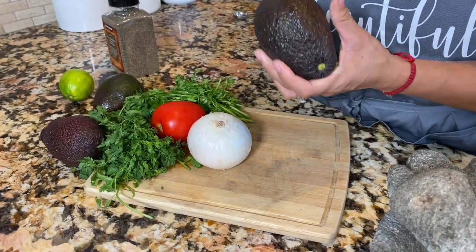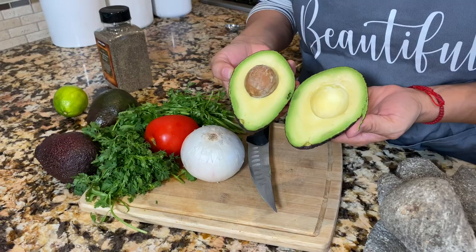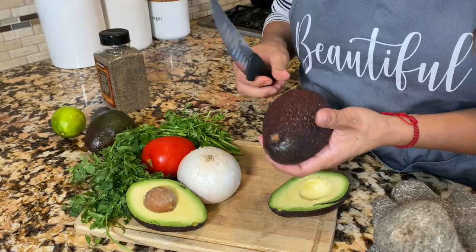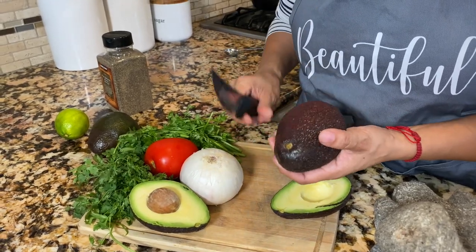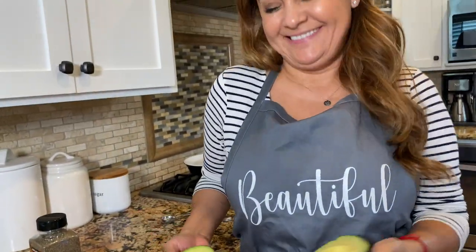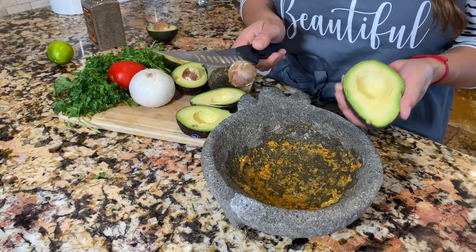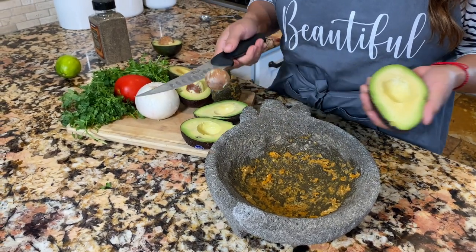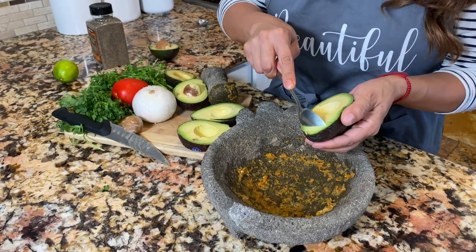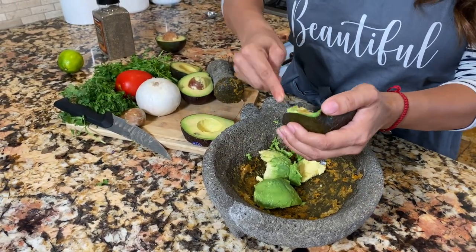Let's cut our avocados — look at these beautiful avocados. Let's open all of them before we spoon them out. I like to spoon them out with a spoon. An easy way I like to remove my pit is by doing this, but you have to be very careful — I hear that many people have so many accidents doing that simple step. Now you spoon your avocado out.